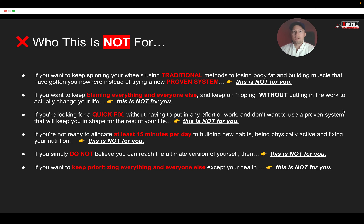If you want to keep blaming everybody else — work, events, your wife, your kids — no time, all the excuses you say to yourself, and you just keep hoping without putting in the work, then this is not for you. If you're looking for a quick fix without having to put in any effort or work, and you don't want a proven system that's going to keep you in shape for the rest of your life, this is not for you.